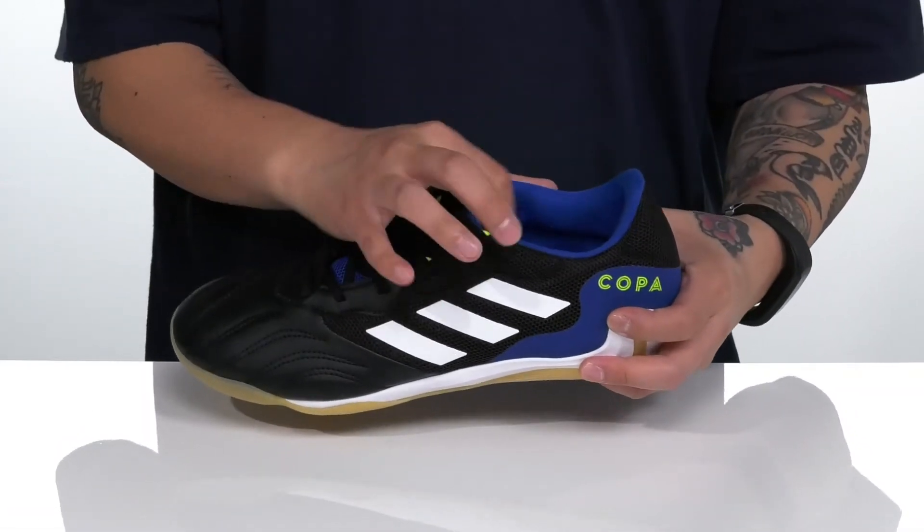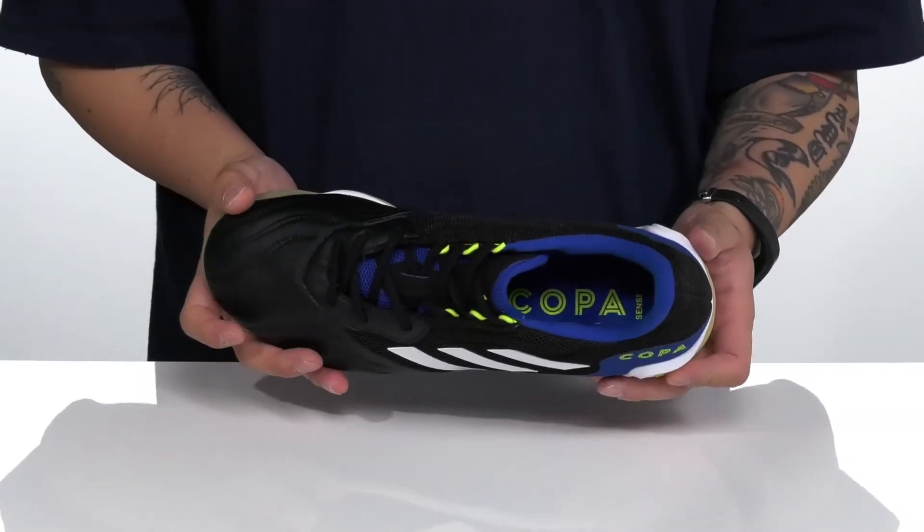The lace-up design provides a secure fit with padding on the tongue and collar, a drawing textile lining, and a cushioned footbed to help keep you comfortable.